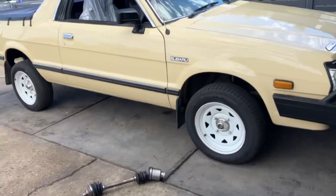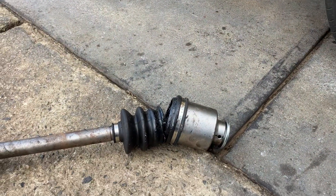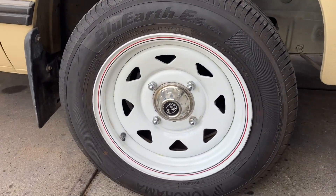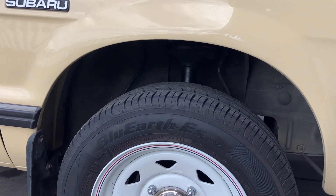This is Dave from Subarino with another hot tip for Brumby owners out there. We get a lot of people coming in with ripped CV boots and I noticed that their car's sitting a little high. Now there are some springs out there that are extending the suspension further than they should be.